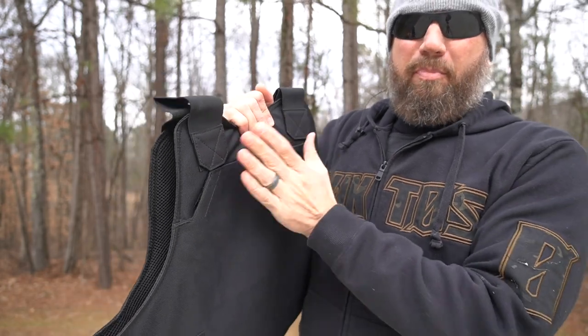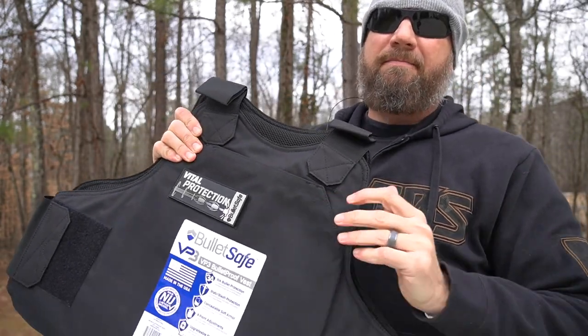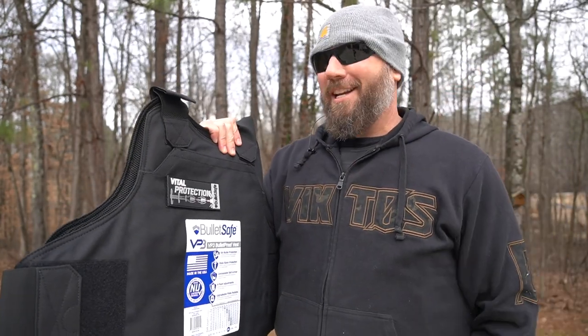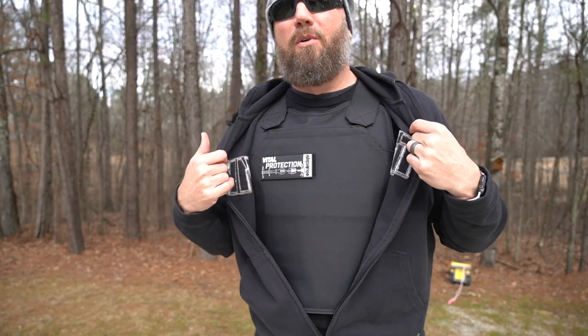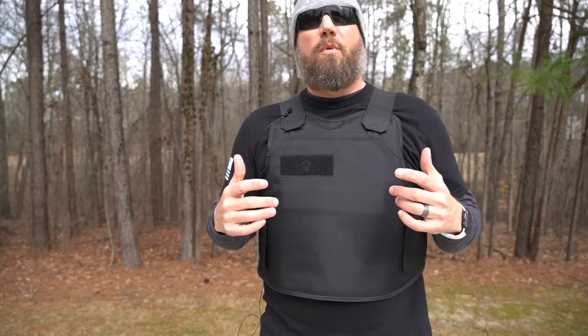That plate pocket option is also true on the back — there's a plate pocket on the rear as well. Let's go get this set up downrange and see how it does. I've been wearing one the whole time, so as you can see, it's pretty inconspicuous under just a light hoodie. Here you can see it without the hoodie in the way.